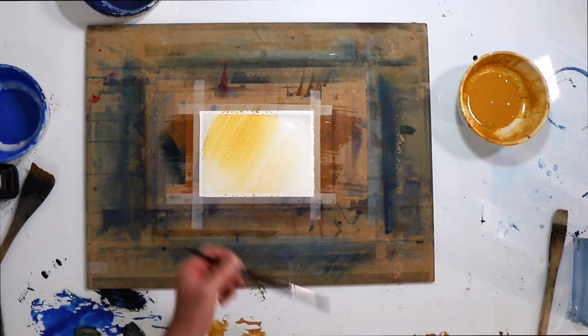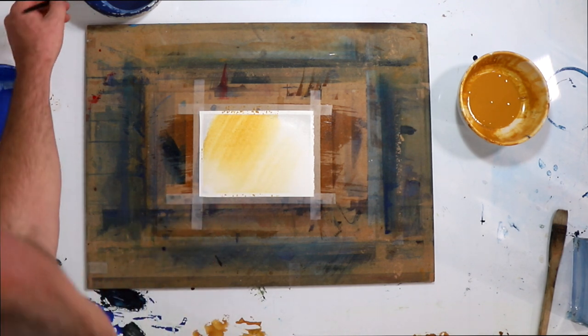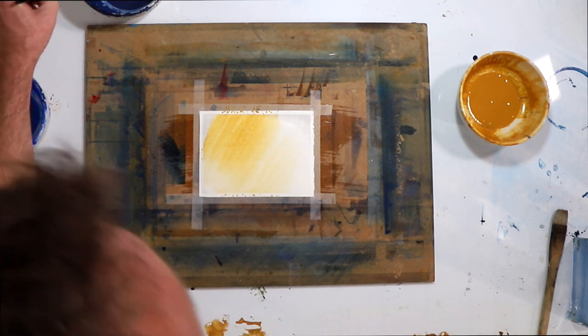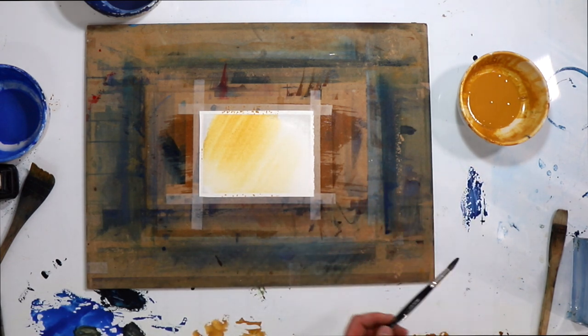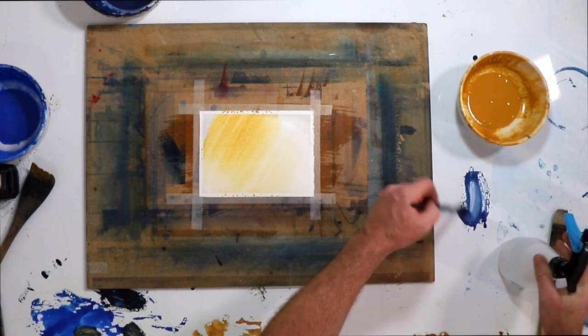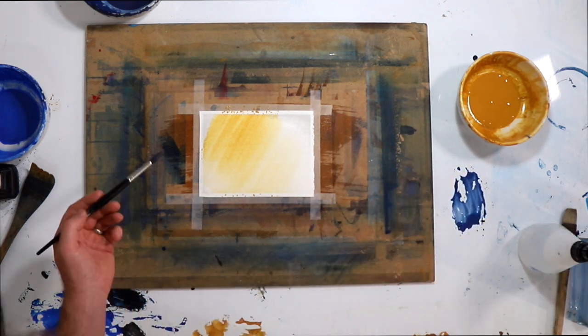If you don't have a pure clean sea sable you don't have to use one, but it is a pretty cool brush to get. If you're going to have one brush, I'd say a hake and a sable — I know that's two brushes, but those are my top picks.